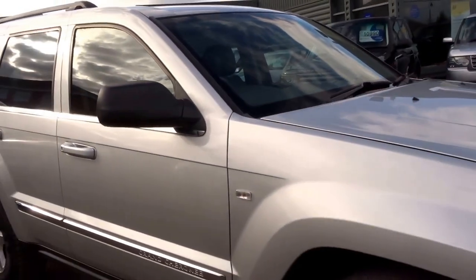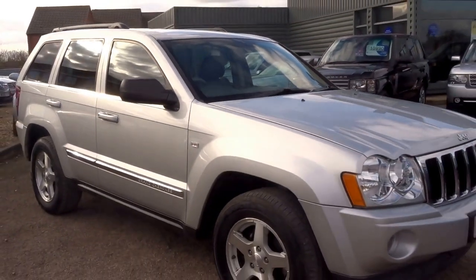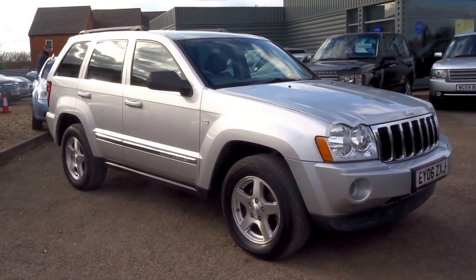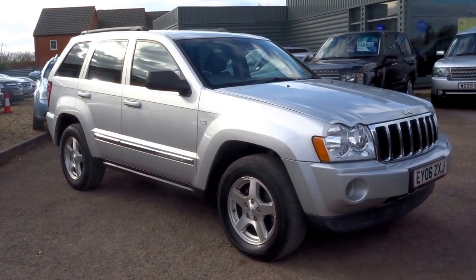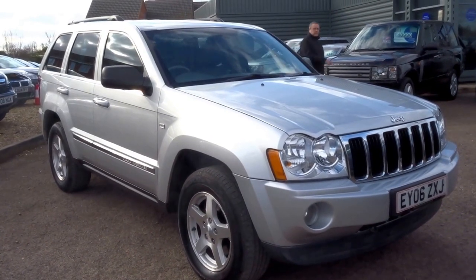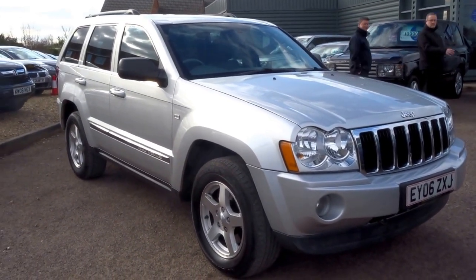Very tidy car. It's done 100,000 miles and we are advertising it for £5,490. If you'd like to buy this car, give me a call. My name's George and my telephone number here at Country Car is 01926 267813. Thank you.